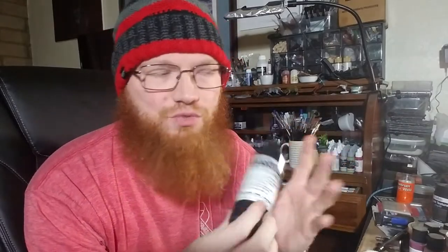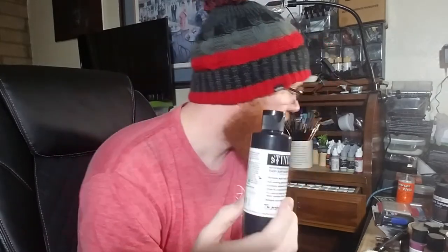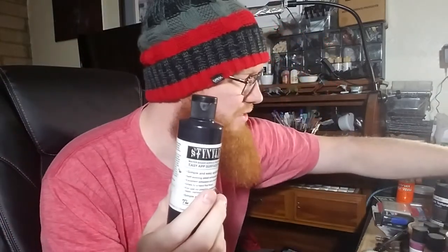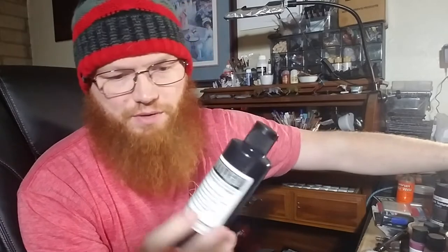If your hobbyist is an airbrush user, this is primer. If they prime their miniatures with an airbrush, they go through this stuff like crazy. You can get Vallejo primer in a small size or a much bigger bottle. This is Stynylrez primer — very very nice. They make them in colors too, and you can get a set of black, gray, and white or a set with colors. Fantastic airbrush primer — people will love it.